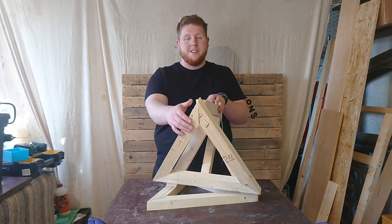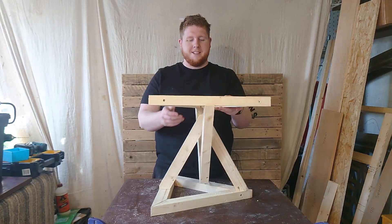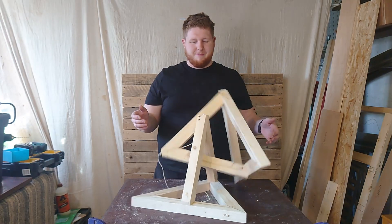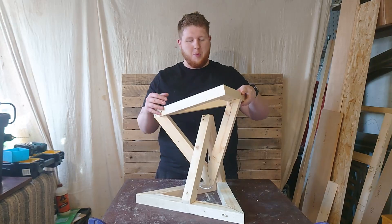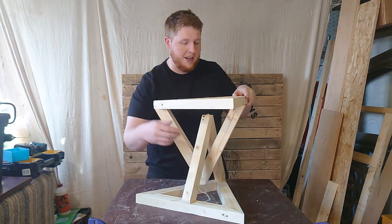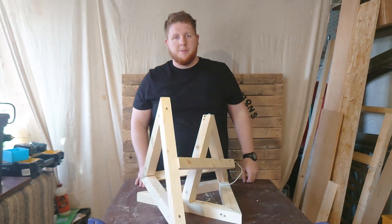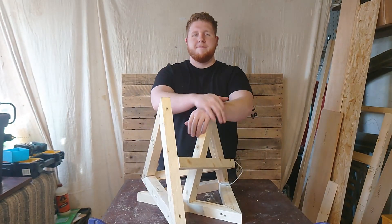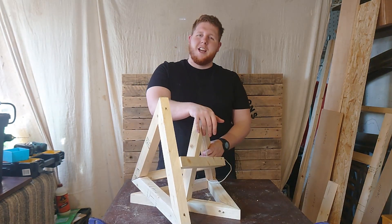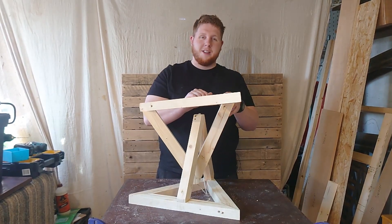Okay, almost done. You are going to say, 'Scott, that isn't floating.' And at the moment, it's about 50% right — because it's not going to float yet. Part of tensegrity is we need tension. So now I'm going to have to run tension lines down so that when it wobbles, it won't fall. Let's throw the tension lines in, and then hopefully we've got a floating chair slash stool slash table — pretty much a multi-purpose floating object. What's not to love?